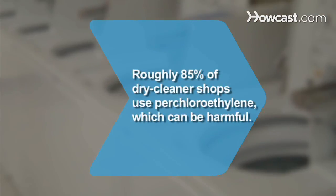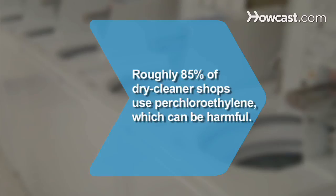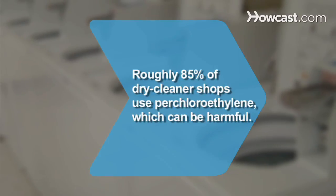Did you know? Roughly 85 percent of dry cleaner shops use perchloroethylene, a chemical which can be harmful after repeated, prolonged exposure.